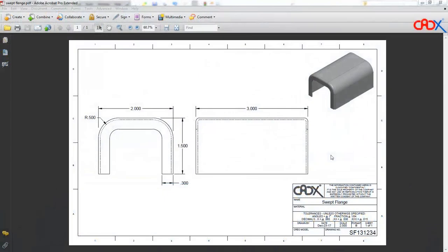This is my sheet metal drawing. We will do this first in Creo Parametric and then we will try in SolidWorks. The total length of this part is 3 inches, this one is 2 inches, the height is 1.5 inches, and the flange height is 0.3 inches.